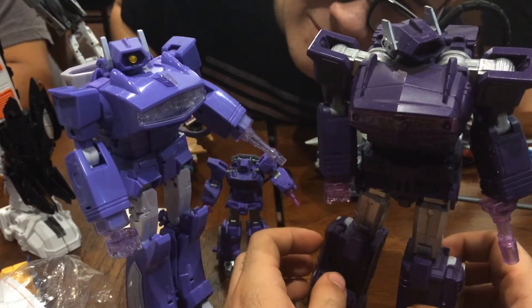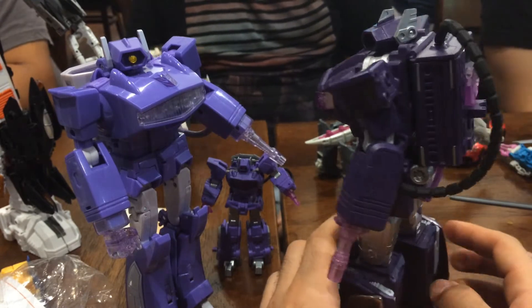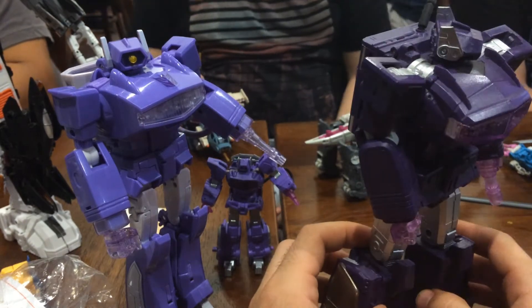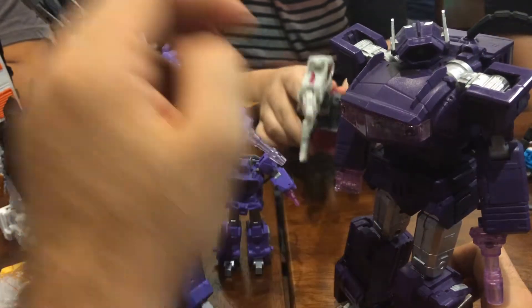They're both honestly very accurate to what they're trying to portray. Sure, Quakewave's going for the toy slash comic look, but I wouldn't say MP Shockwave's bad because he goes for the more animation-accurate thing. It's just my own personal preference of why Quakewave's better.